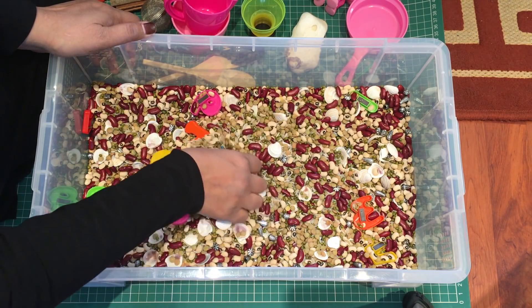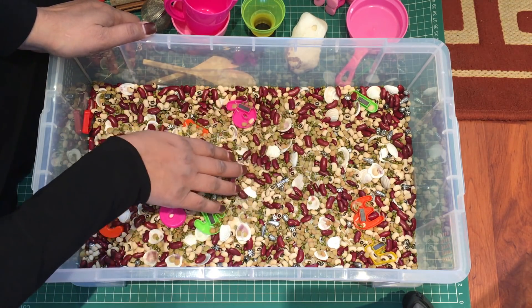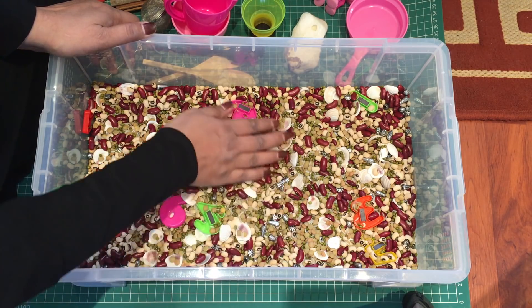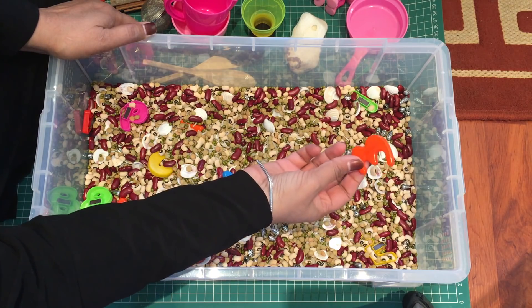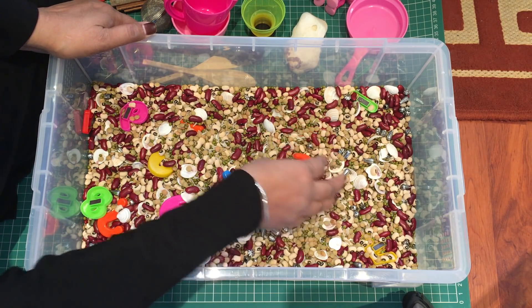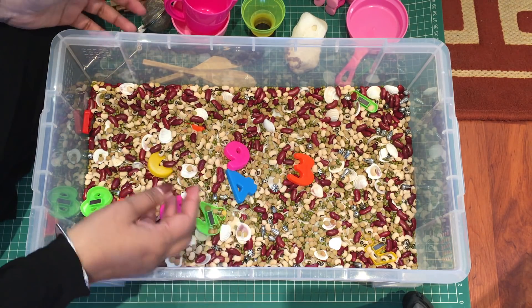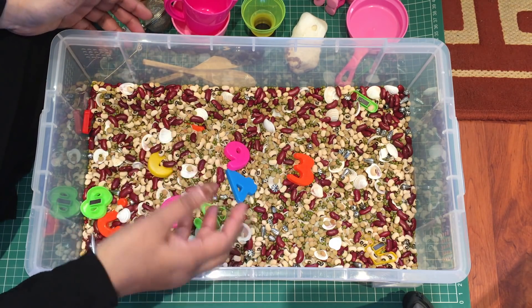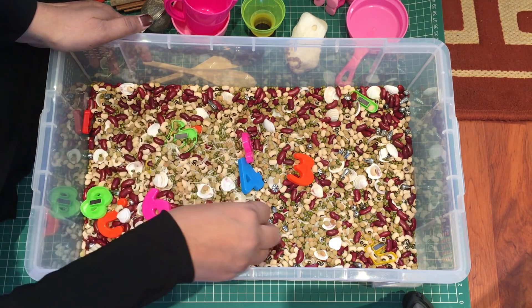You can have numbers or letters in here — basically it's a nice hide-and-seek game. You could hide the numbers and tell them to find number four, so they look around for it, or you can say 'what's this?' and they would say three. It's an interactive game you can play with your child, and it also develops language as well.